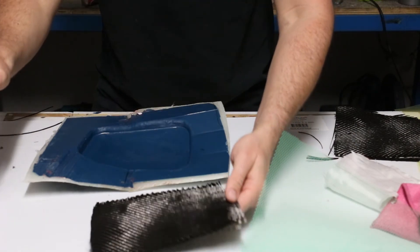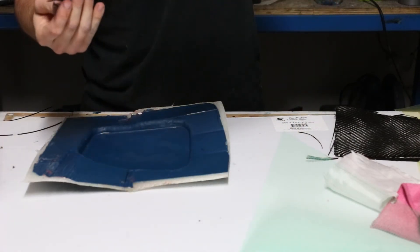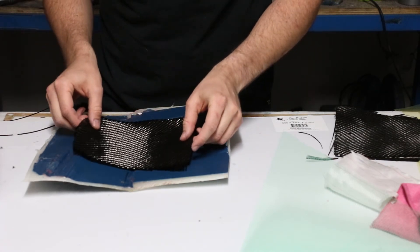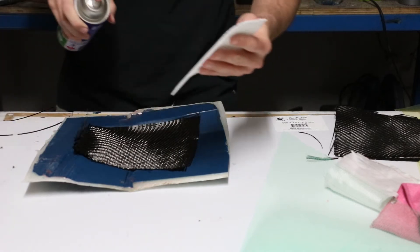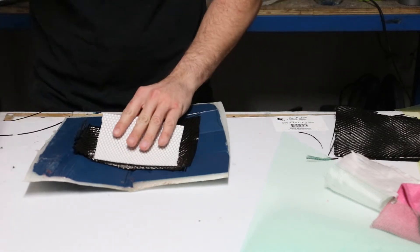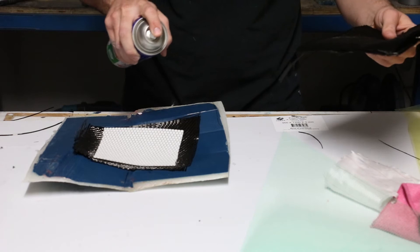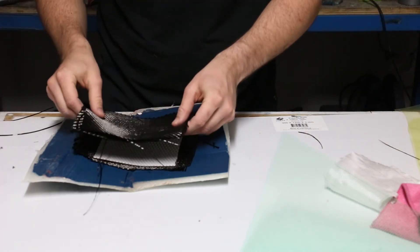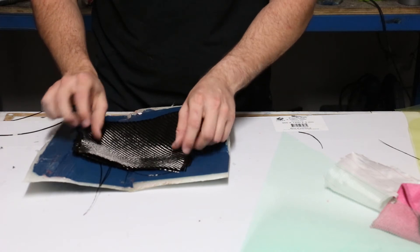For laying down the carbon fibre, I'll use a little bit of spray glue to help it sit in the mould. Without this, the carbon fibre tends to slide around and makes the whole process pretty difficult. That being said, I'm about to make my first mistake of the whole process — I don't push the carbon fibre down the corners of the mould enough, and the results of that are what you'll see in part two.